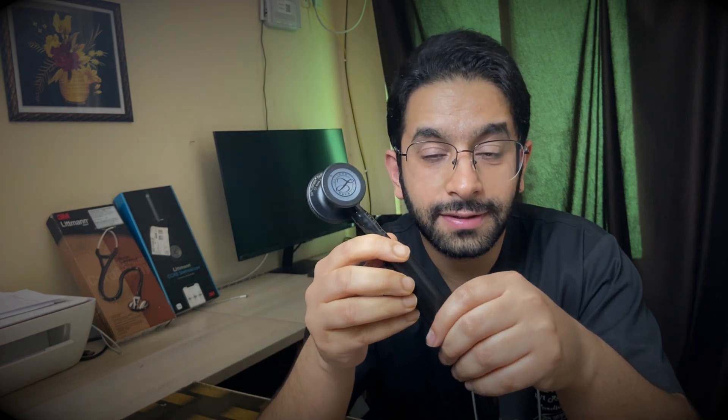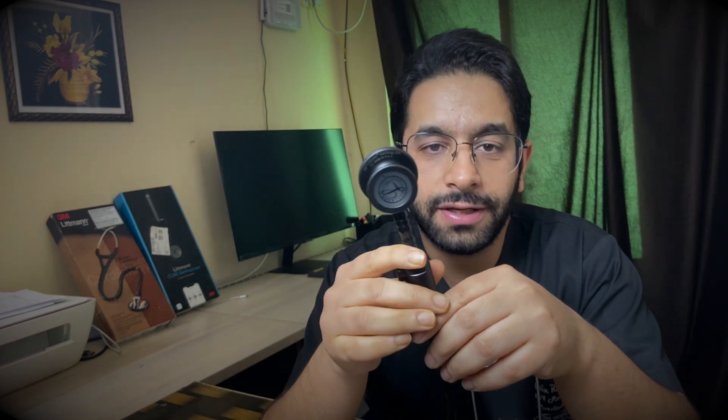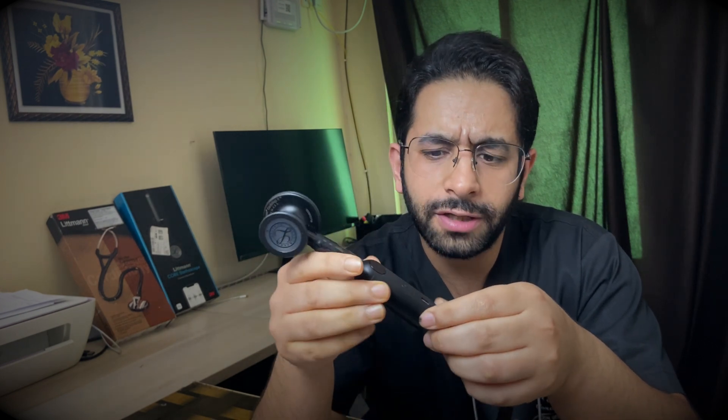In addition to amplification, it offers noise cancellation, making it very useful in noisy environments like the emergency department or outpatient clinic where there is significant ambient noise. It's very much like AirPods Pro — even in a busy emergency room or OPD, you can easily auscultate all relevant clinical findings.